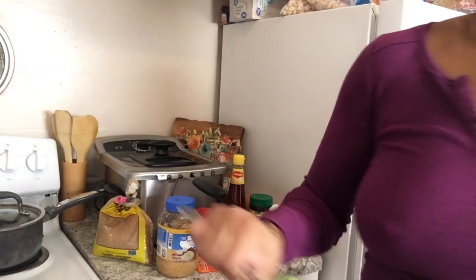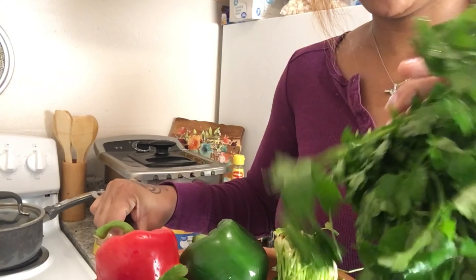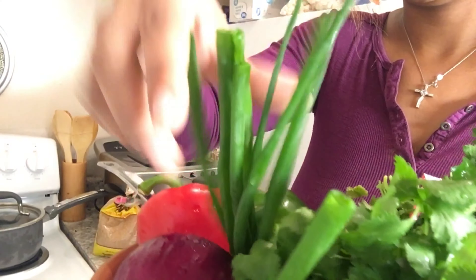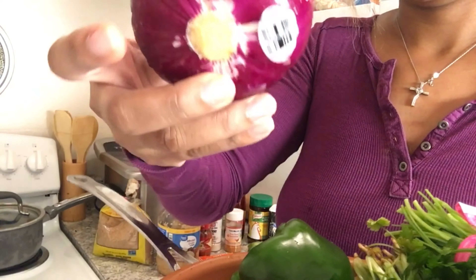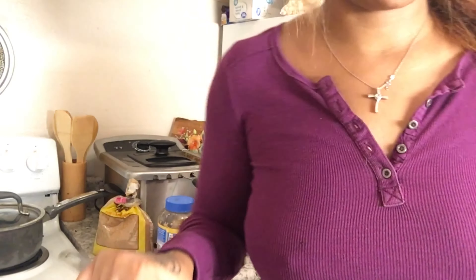Got some corn for the veggies — I washed them off in warm water. We have some fresh Italian parsley, some cilantro, scallions, red pepper, green pepper, and a red onion — purple onion, whatever. Some people call it red, I call it purple.